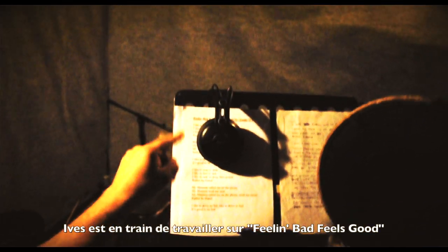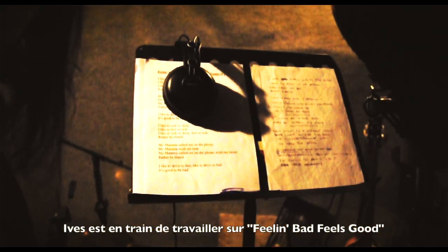Hives is working on 'Feeling Bad Feels Good.' It's good to be bad. I like to try so fast. I like to try so bad. I like to sing so deep. I like to feel so deep.